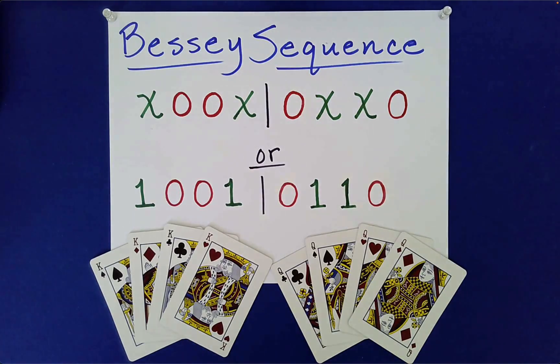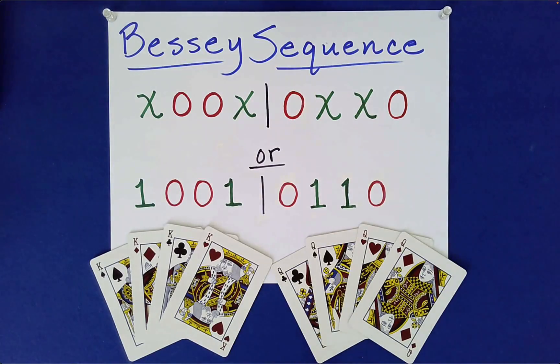Here we continue our exploration of Bessie's sequences. I have here the four kings and the four queens. As usual, I will have to play the role of both the performer and the spectator.